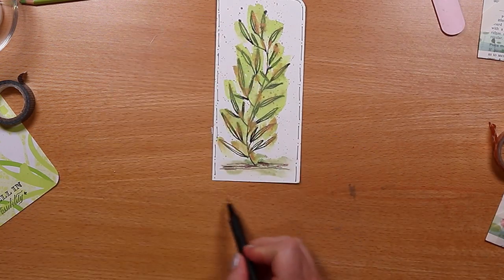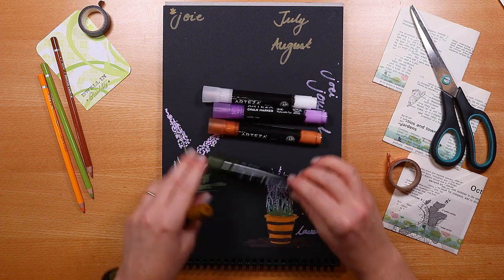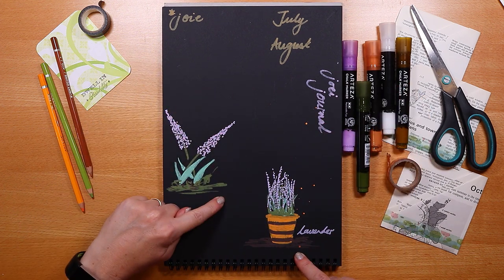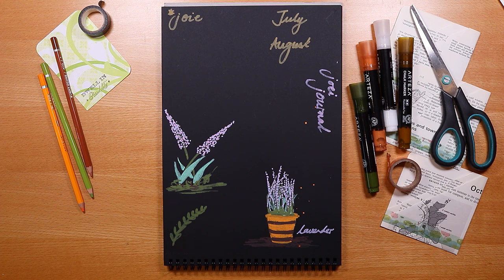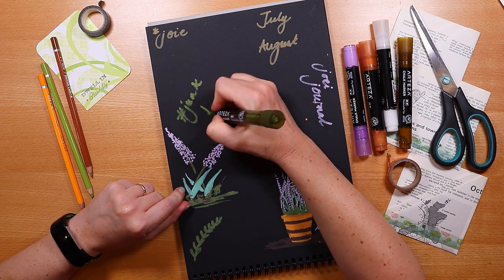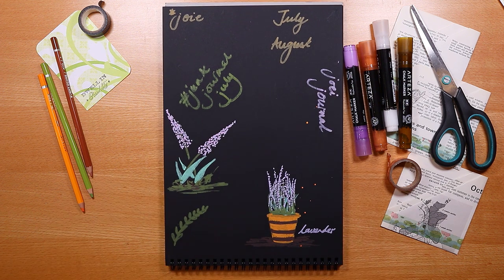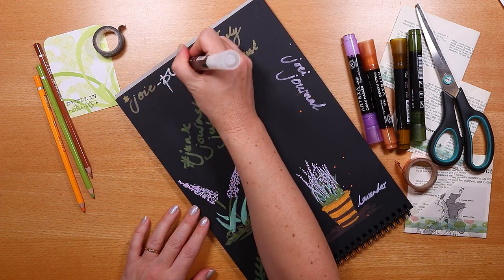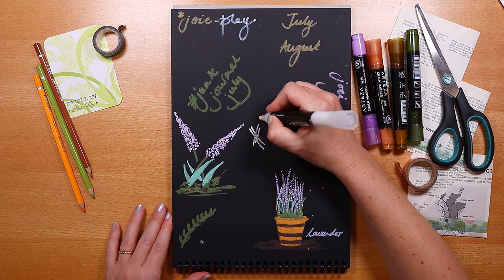I wanted to share something I've been playing with on the side — these chalk pens in earth tones and the lovely black paper. I had a quick go at painting this plant, a bit like one I painted a few weeks ago, and scribbled some text. What I really like about these is they're very forgiving: if you don't have great lettering skills, you can still have a lot of fun and get a great effect. They flow very easily and are nice and chunky to hold. Overall they're just a lot of fun.